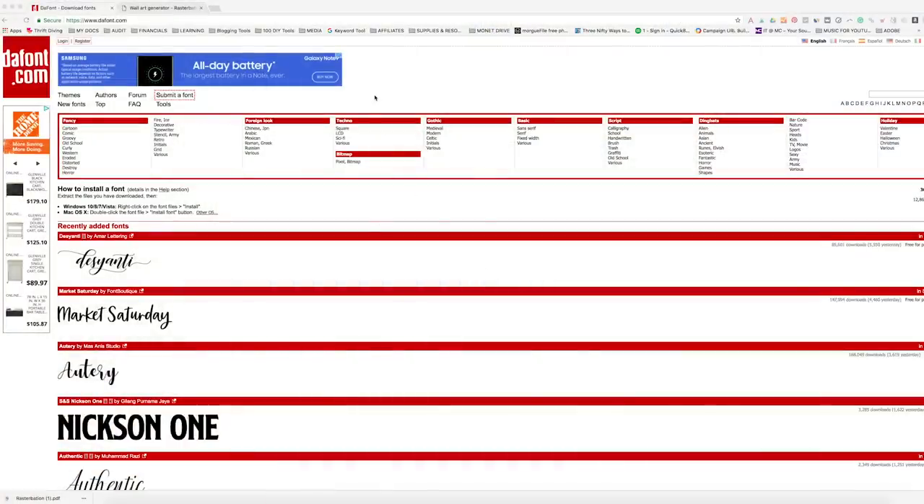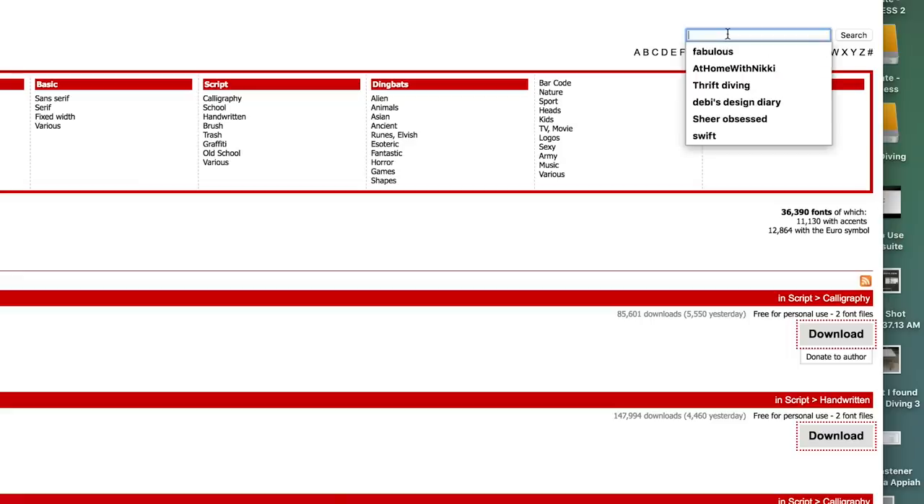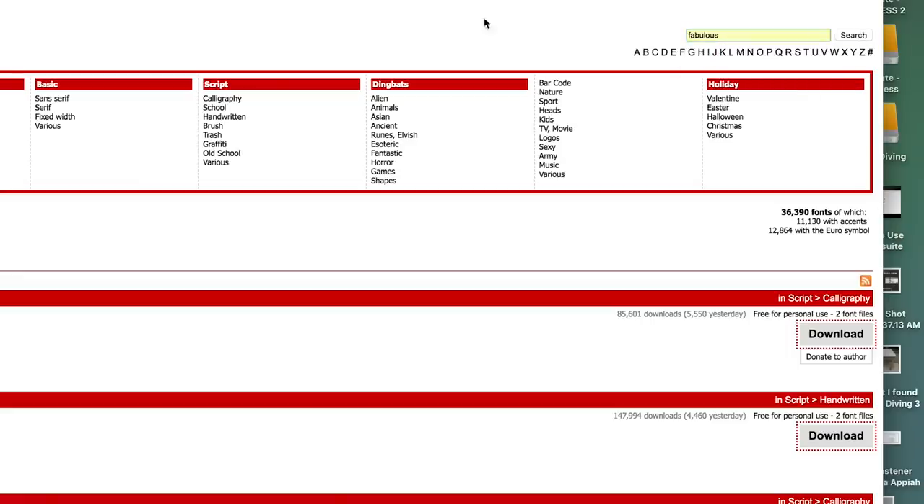Okay, so let's jump into this tutorial. We have a lot to cover. Let's go to dafont.com — that is where I found the font that I used for this project. If you go to the little search box at the top right hand corner, type in "fabulous" — that's the name of the font — and search.